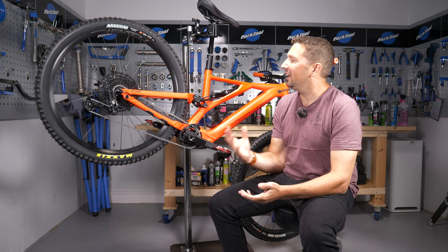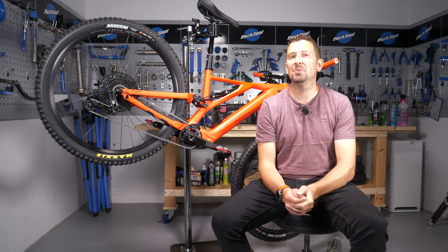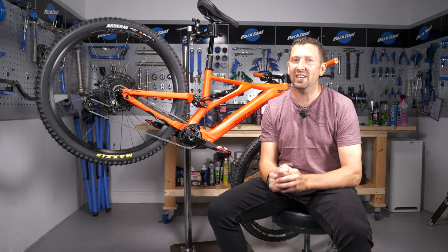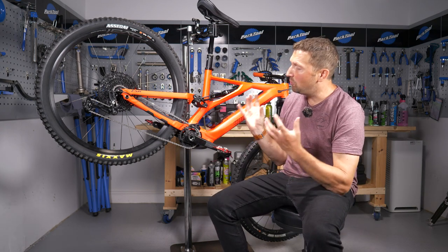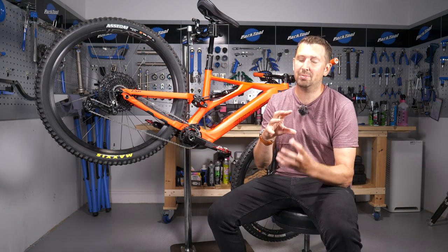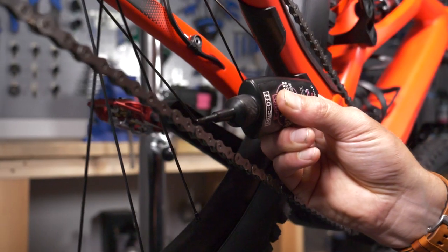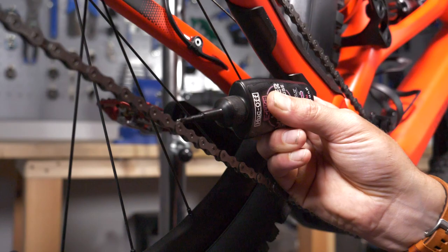Everyone loves a clean and fresh bike. After you get back from a ride and wash it off, a classic mistake is to lube a wet chain. If your bike is still wet and you add lube to your chain, all it does is add a protective layer around that water and rust your chain internally — which is super bad news if you're putting your bike away for a couple of weeks.